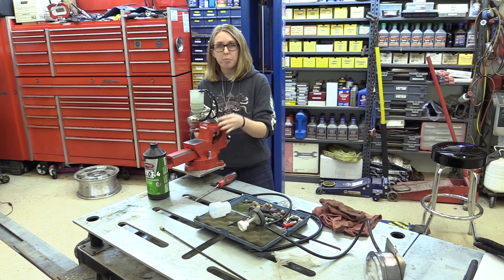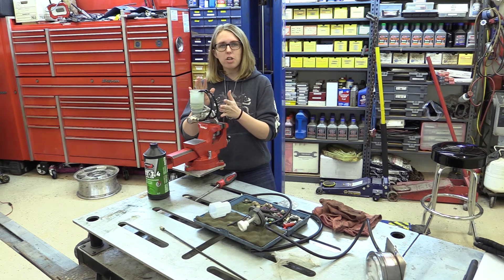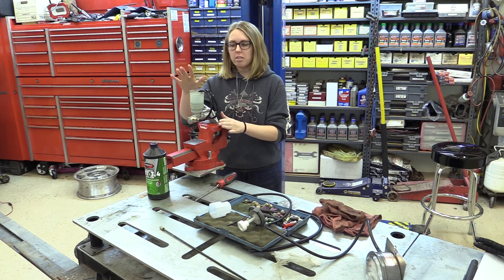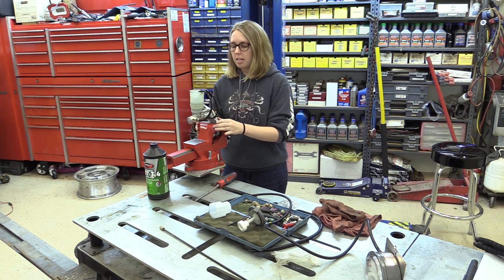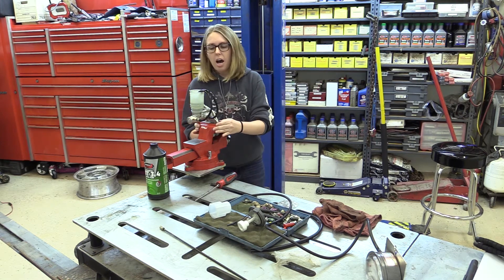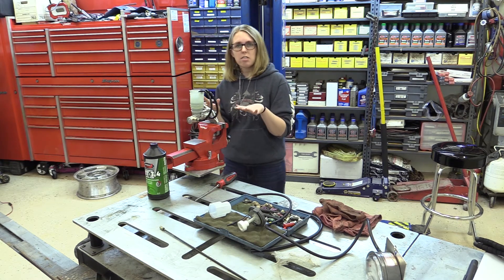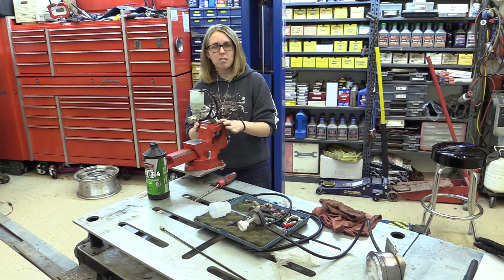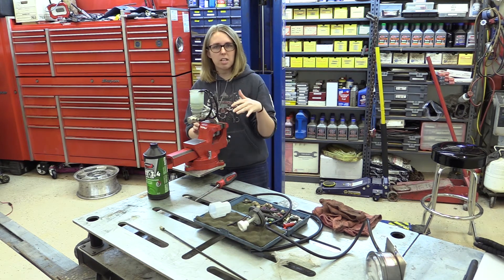We were able to get all the air out of the system, though we did run into a little bit of an issue. The master cylinder was at a bit too much of an angle and we were having difficulty getting all the air out. So we readjusted, refilled the master cylinder with a little more fluid so it covered the ends of the vacuum lines nicely, and then continued bleeding — that worked out pretty well. We got a few extra bubbles towards the end, took a step back, let everything settle, and continued bleeding. There were some microscopic tiny bubbles coming out, but that's going to be perfectly fine once everything settles.